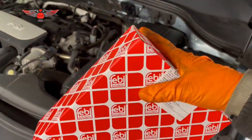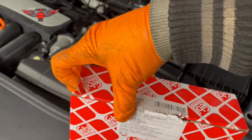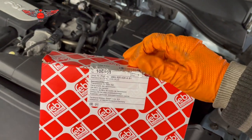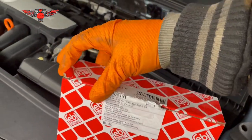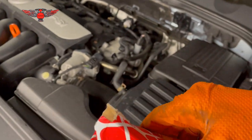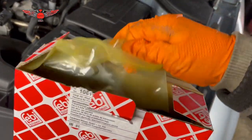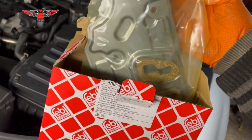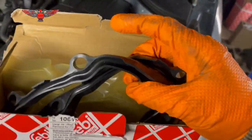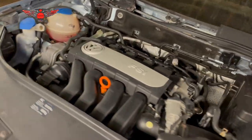The actual strainer is this one here — the Febi Bilstein. You need to make sure you get the correct one for your car, so go by the chassis number or your registration to get the right one, because they can be slightly different for different models. There are different sizes — some are a little bit smaller — which is why you need to get the correct one.